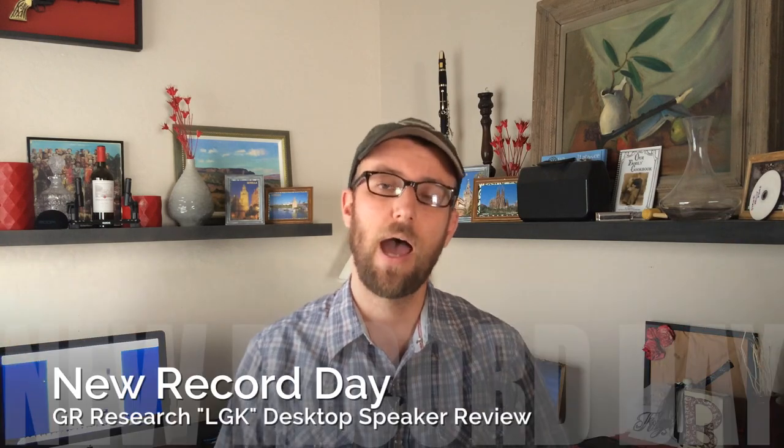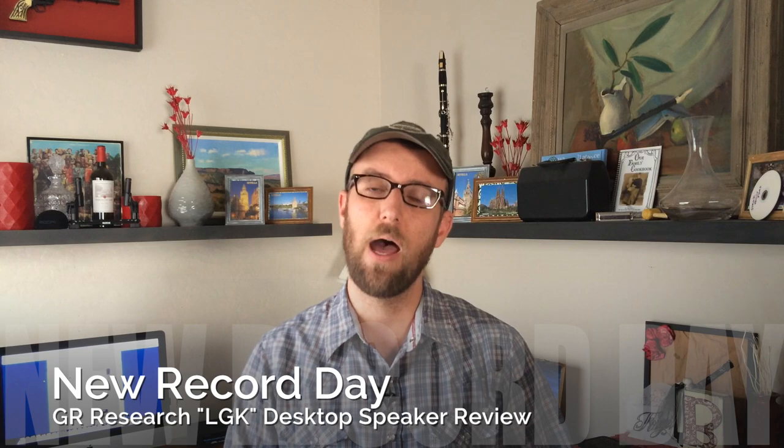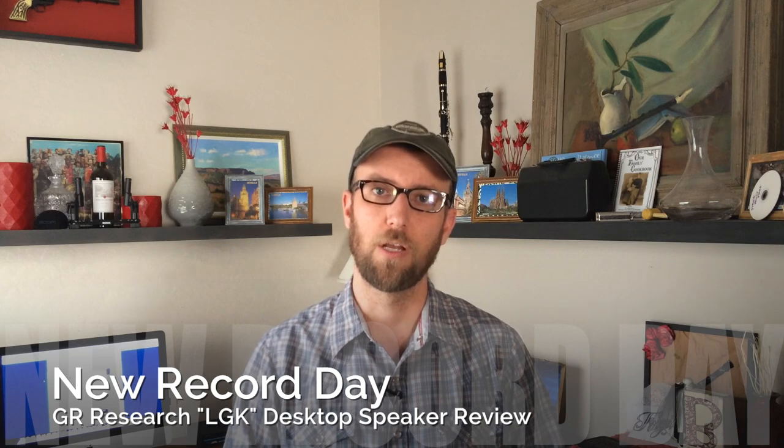Danny Ritchie, thank you so much for sending out the LGKs. Unfortunately, you cannot have them back — my wife Sarah has already decided they are hers, so send me an invoice, we're going to buy these things. They're freaking awesome. Guys, thank you so much for stopping by. Send us the emails, leave the comments, please subscribe, and we appreciate it. Peace, take care.